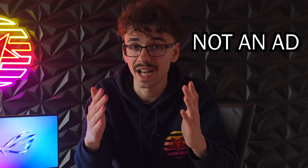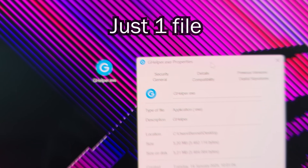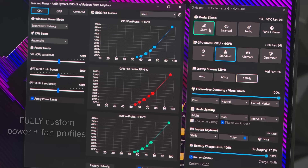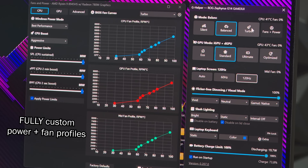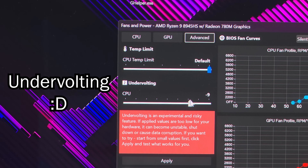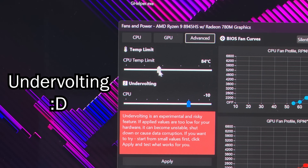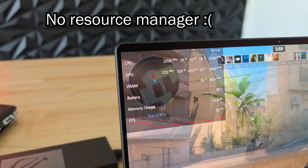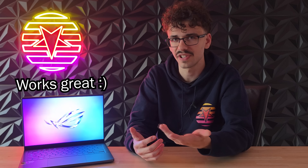There's an open source program called GHelper which replaces Armory Crate and basically fixes all of that. Quick disclosure: this is not an advertisement — this is just genuinely a very handy app. It runs off of a single exe file so you don't have to install any programs and it starts up literally instantly. It offers fully custom power and fan profiles which can be used while plugged in but also while on battery. And you can even undervolt your CPU which can give you more battery life and lower CPU temperatures. It does not have the resource manager that Armory Crate has, which is a bit of a bummer, but personally I do prefer it over Armory Crate. Even though this 2025 model only just came out, GHelper already works perfectly fine on it.